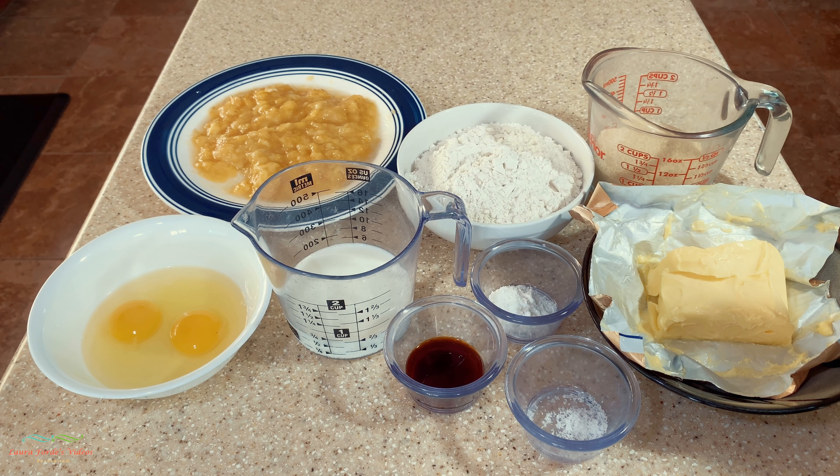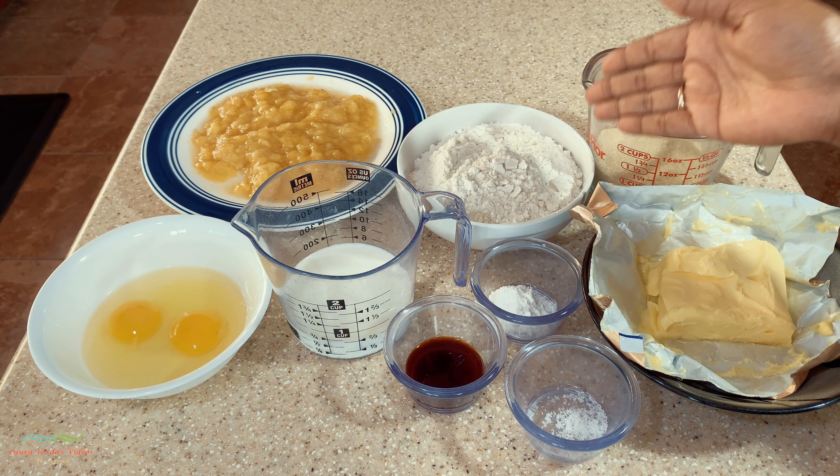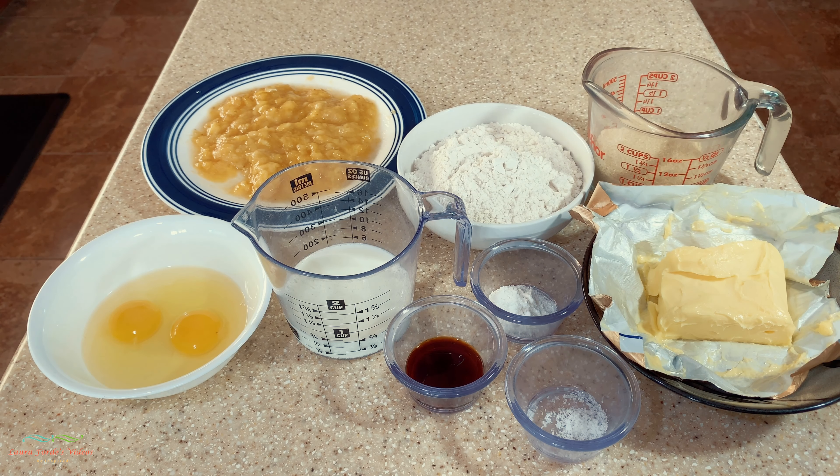We also have a quarter teaspoon of salt and four ounces of butter. I have another video where I used regular flour — I'll leave a link in the description — but basically it's just a matter of switching out the flours. In this video I'm using gluten-free flour.